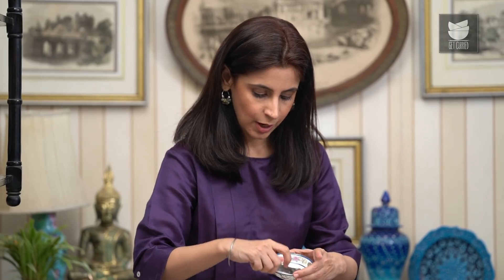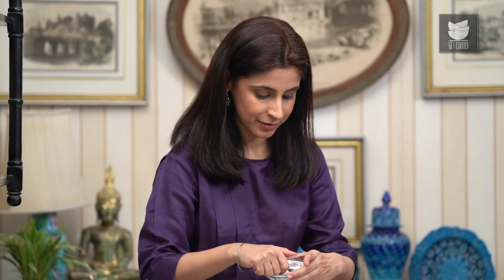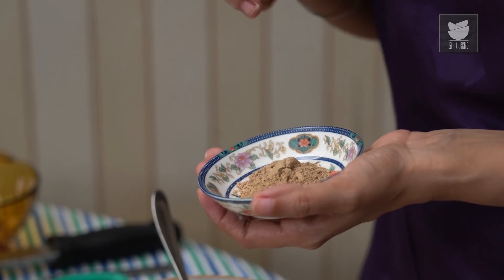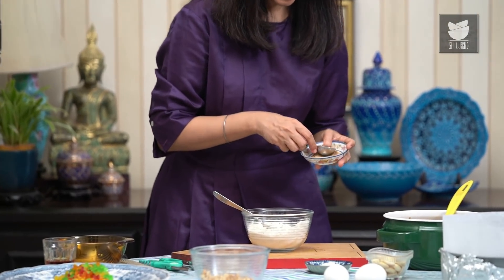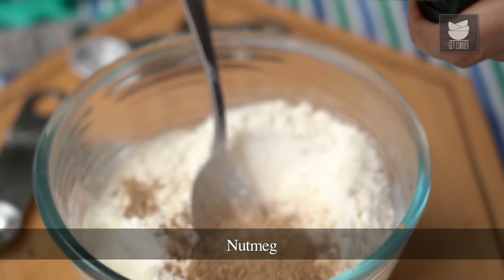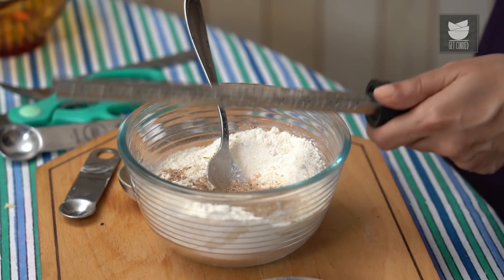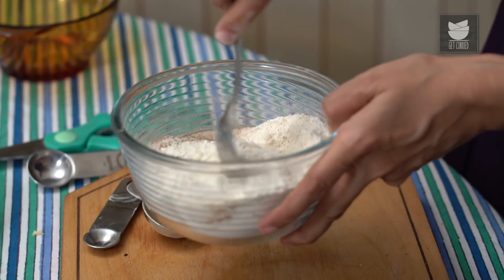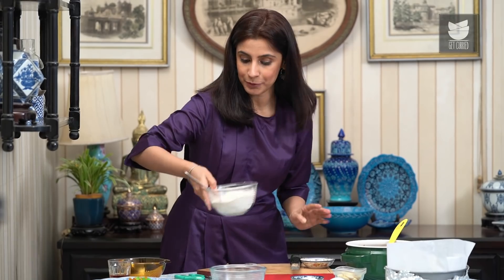Half a tsp of baking powder — this is very important. A quarter tsp of salt. Now this is a spice mixture I've made by drying up some cinnamon, cloves, and dry ginger powder, or what we like to call saunt in India. I'm going to add about a tbsp of this. A very important ingredient in this cake is some nutmeg — I usually just like to grate up a little bit and add it. Just mix all of this together, then put it aside.